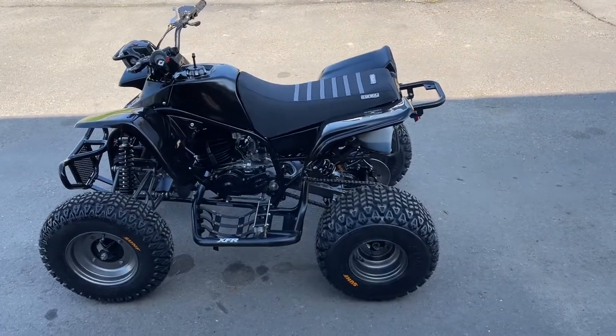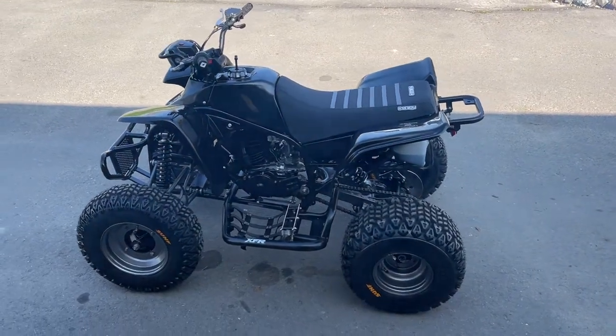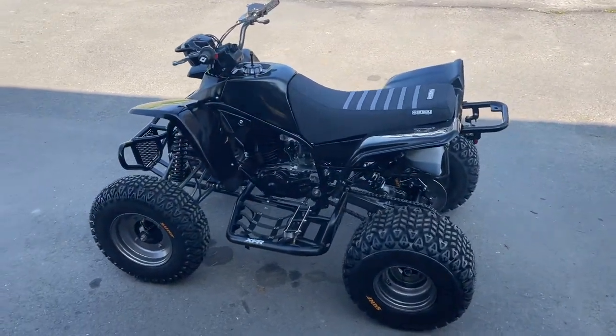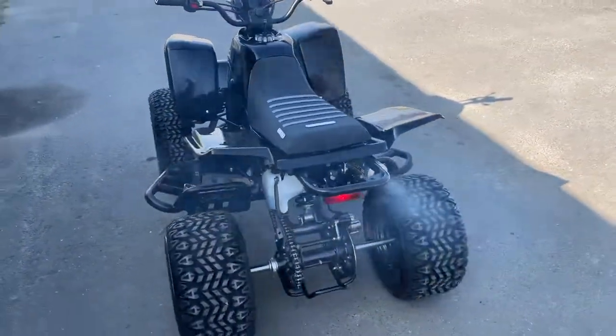First start up and break in. Running 24 to 1 in the tank along with oil injection, just to make sure everything's working. We'll be testing the oil injection. Everything's looking good so far.